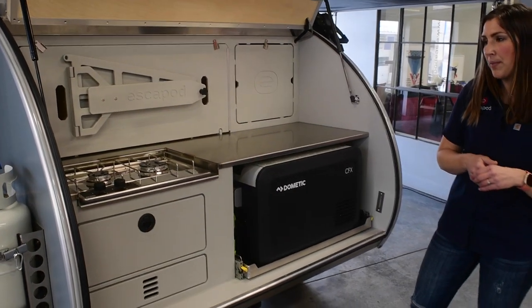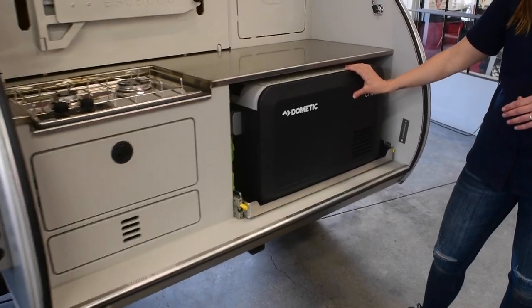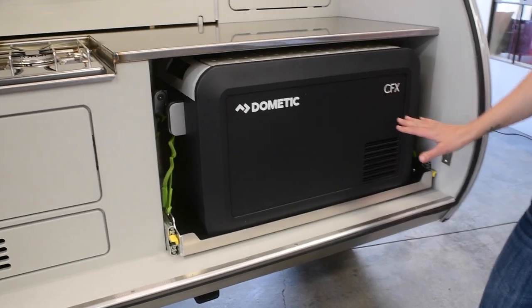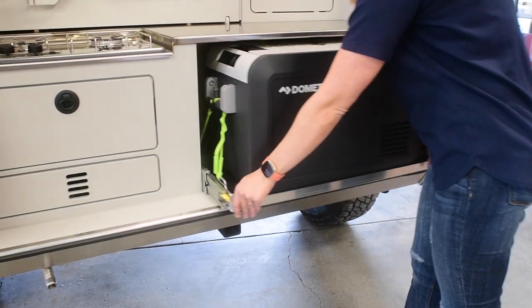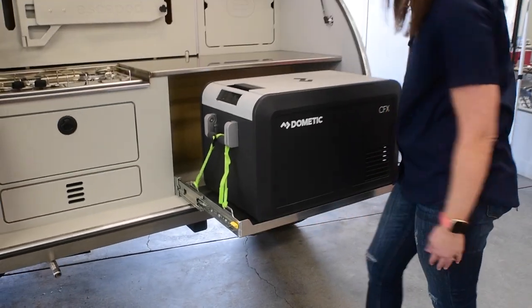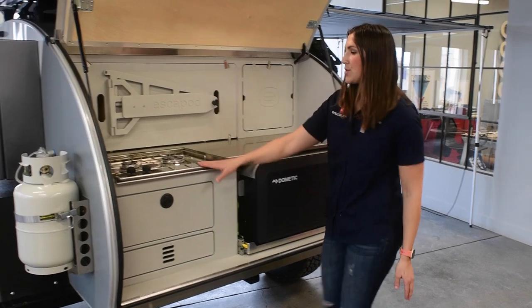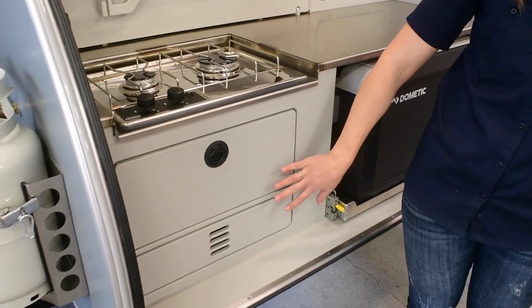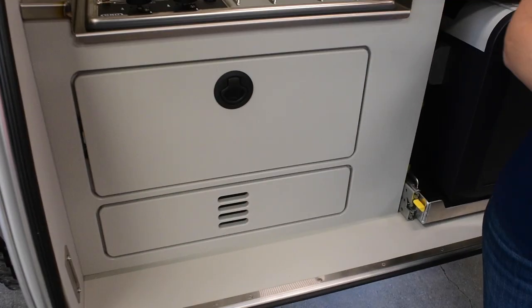This trailer has a few upgraded options here: the Dometic CFX 35 fridge. Normally on all standard options, you get a Yeti 65 liter Tundra cooler on these 400 pound locking drawer slides. This E&O two burner stove. And then this trailer also has a heater — the heater unit is installed underneath here, which heats inside of the cabin.